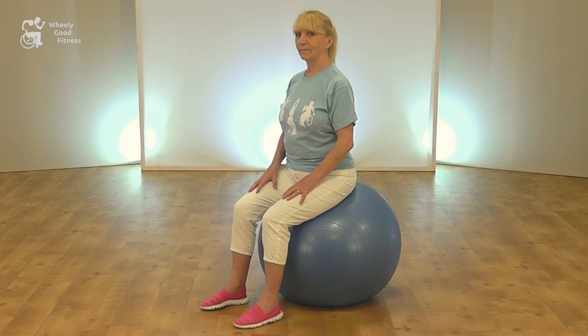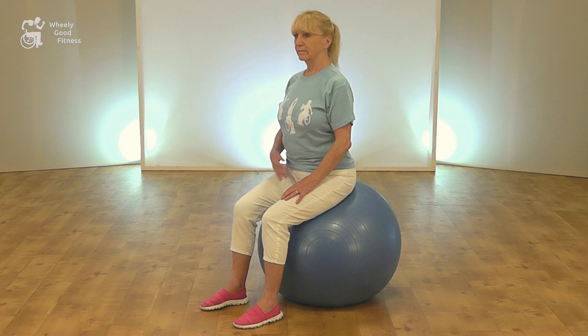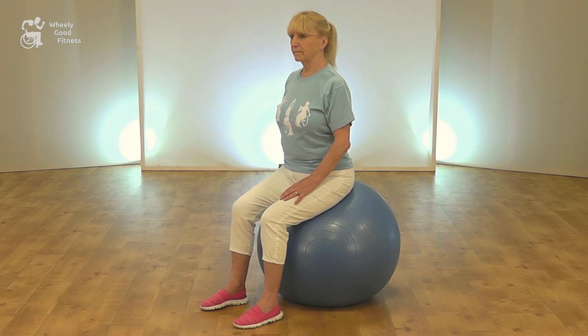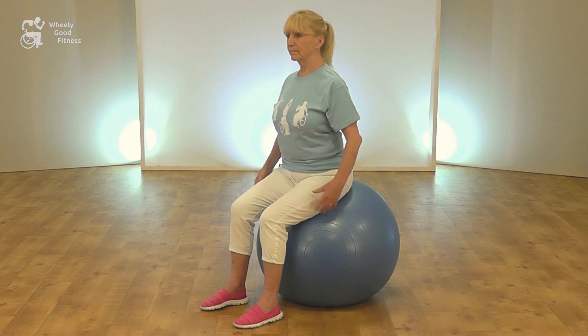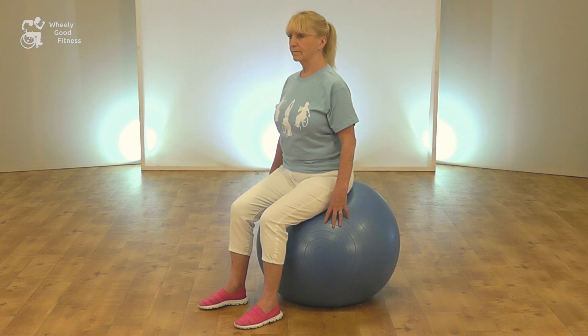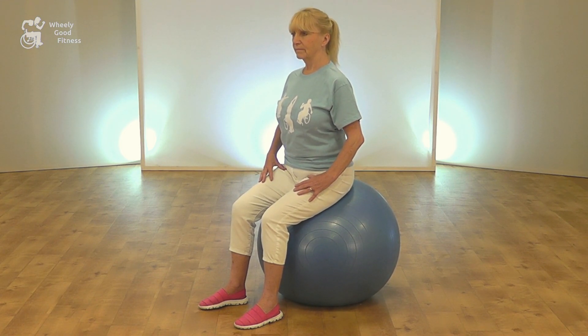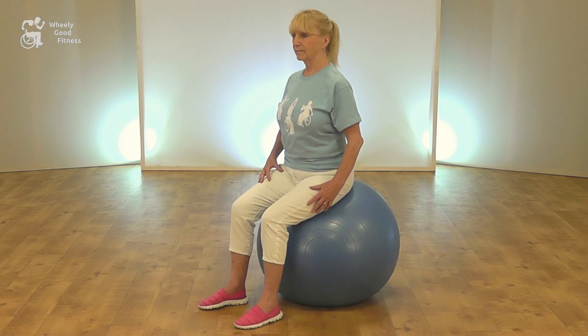When using a fit ball, posture is exactly the same. You need to keep your tummy pulled in tight, as straight a back as possible, shoulders back and relaxed, and facing forwards. However, during the movements you will have to control the momentum of the ball. So as you're coming up and down, you will be working your upper legs, and to help keep that stability, keep that core area nice and tight.